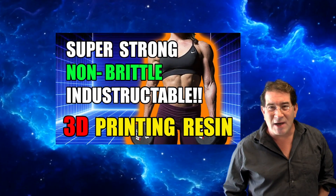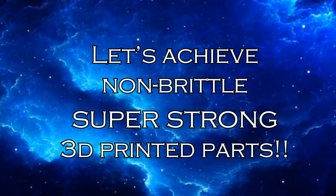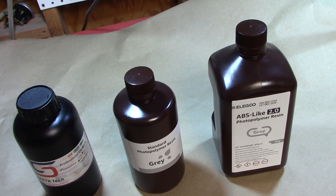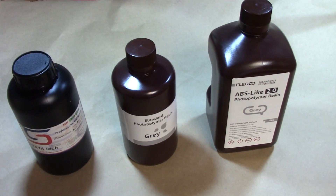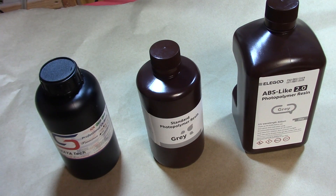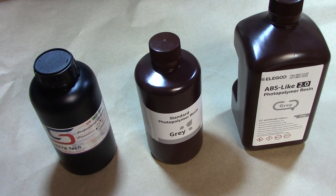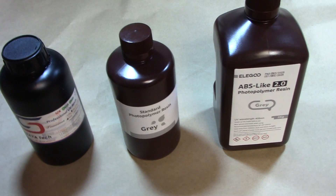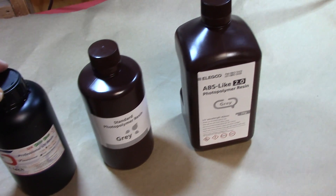Hey everyone, I'm Chris with Dream Studios. I'm back with a new exciting video. Hello my friends — I wanted to film a quick video on 3D printing resins. We've come a long way in the last year or two, and I wanted to show you what I've been using to make non-brittle, very strong 3D prints. We're also talking about achieving resin prints that are slightly flexible and nearly unbreakable.